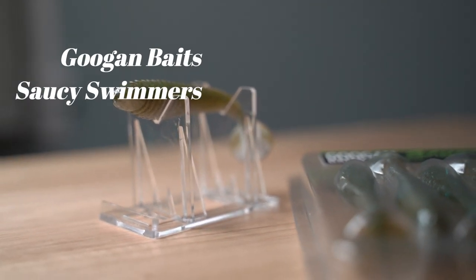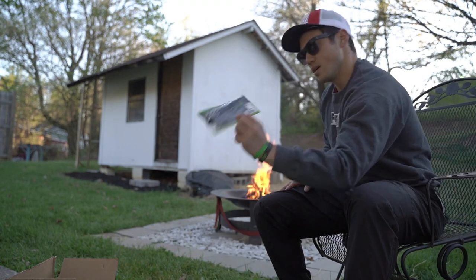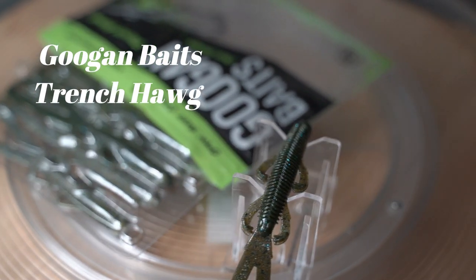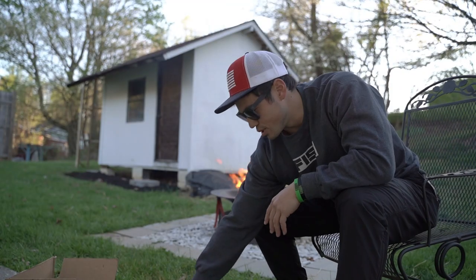We've got the Saucy Swimmer 3.3. There you go. What are these man, these look sick — these are the Trench Hog 4.65 inch. This one's in the natural color. I like that color, it's pretty dope.